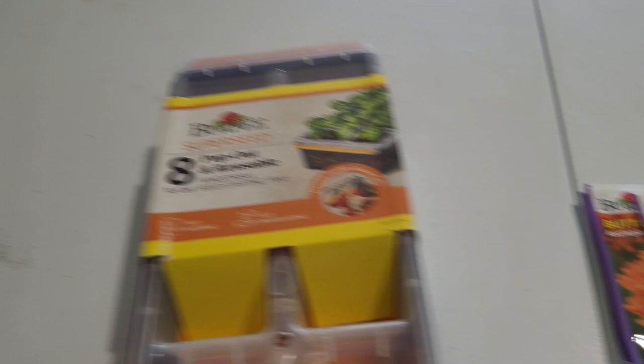If you go to the cheap ones, you can get 10 of them for the same price. And today's seeds are butterfly weed, just to see what I can do.